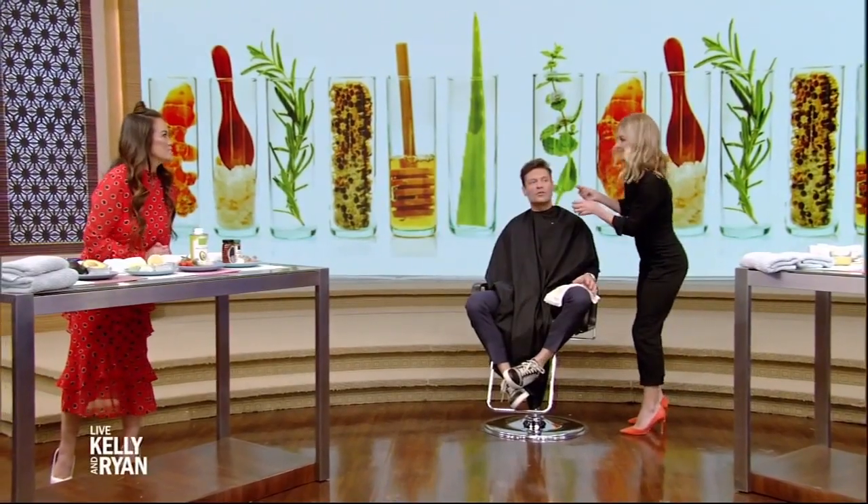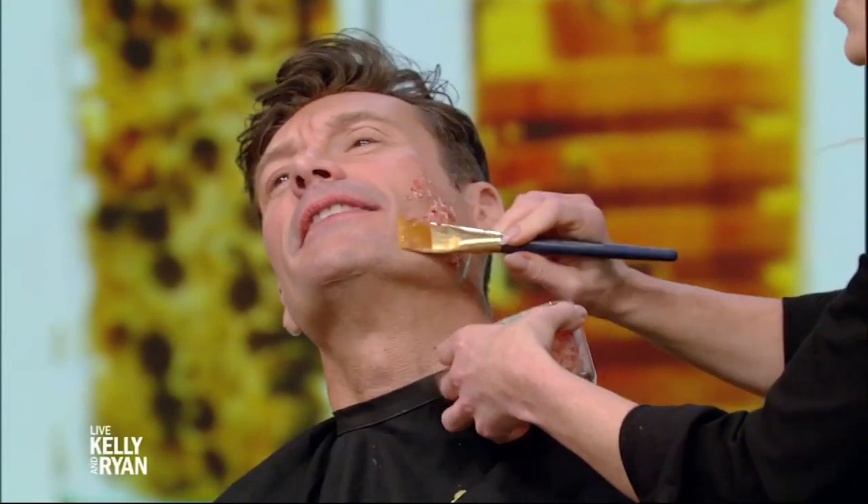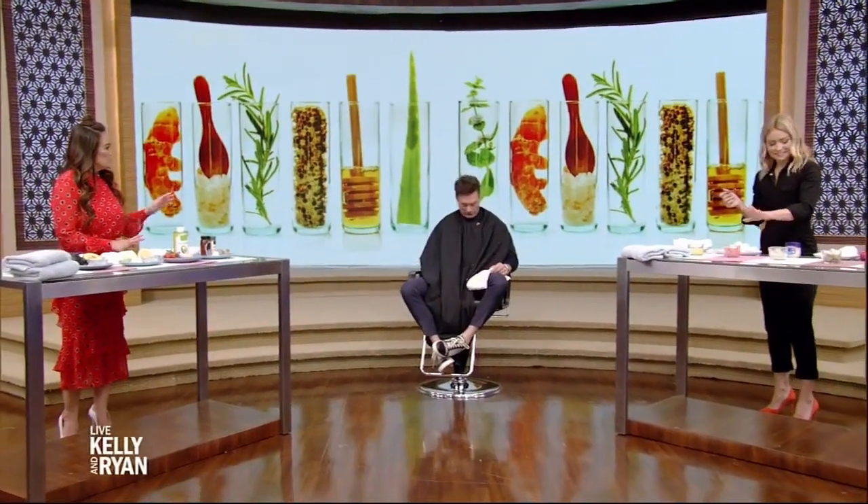Does it feel good? It feels great. I am really disappointed that we're doing this — I just want to squeeze things. There are portion control issues here. Keep it on there, because we have plenty of other face to work with.